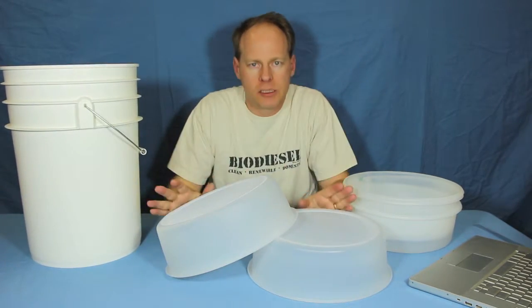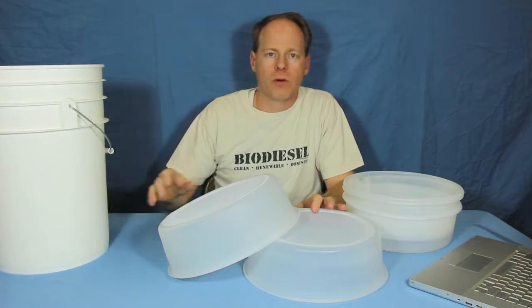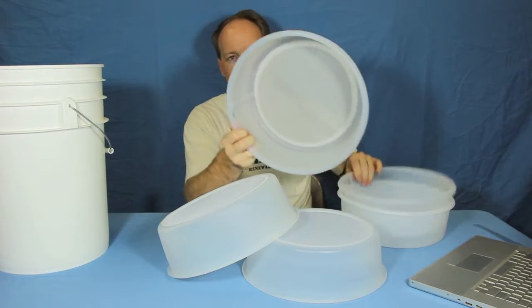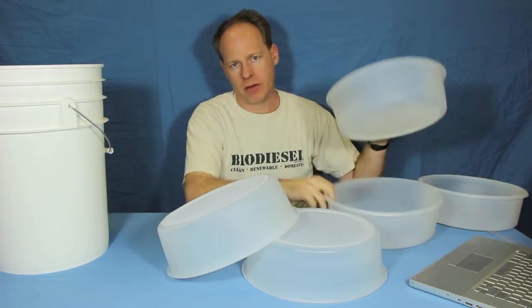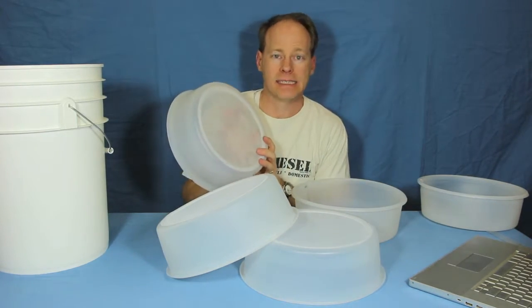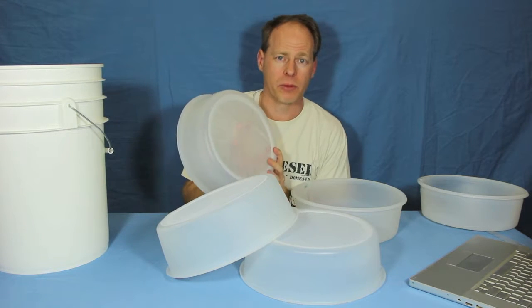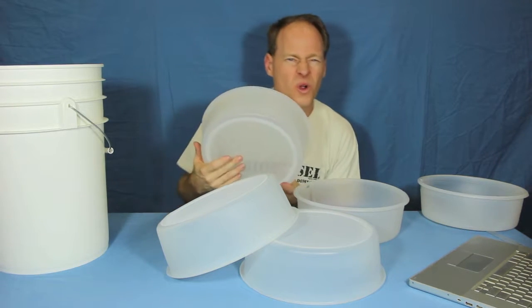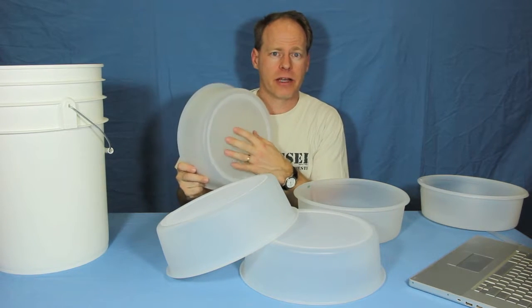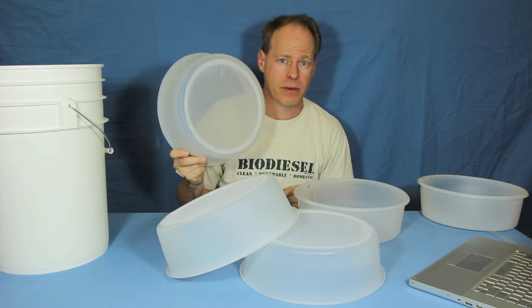If you're doing waste vegetable oil and filtering for a waste vegetable oil system, you probably want to go down to 100 or 75 micron. The downside to using 75 micron is that it's going to take a while, particularly if your oil is cold or thick. But if you want to pre-filter down to 75 micron, this is a great way to do it.